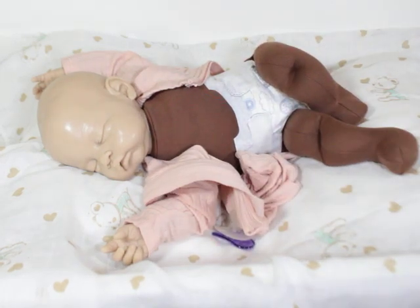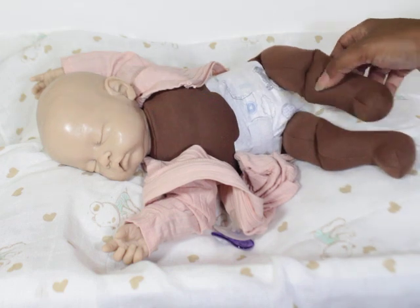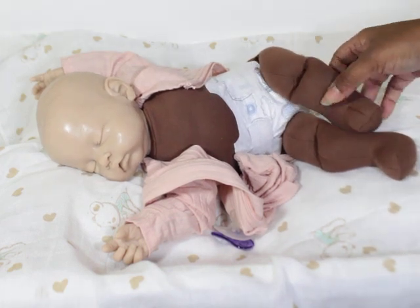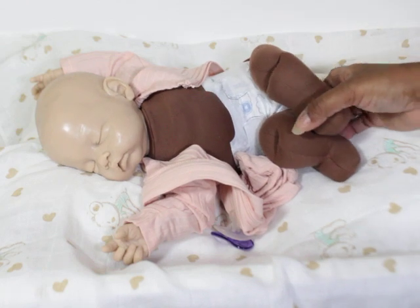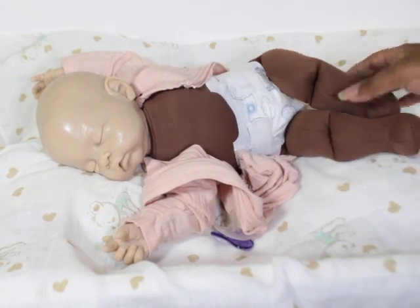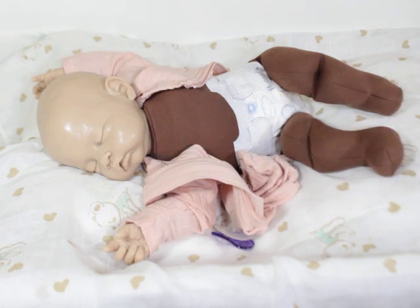But it is shaped in a way that when they have on their clothes, it has the look of a real baby body. And these little bins and stuff help pose them better — I like that. And they're weighted really nice, so they're weighted to feel like a baby as well.